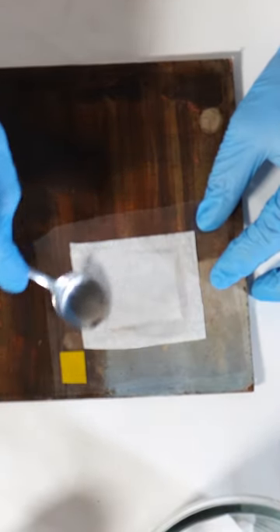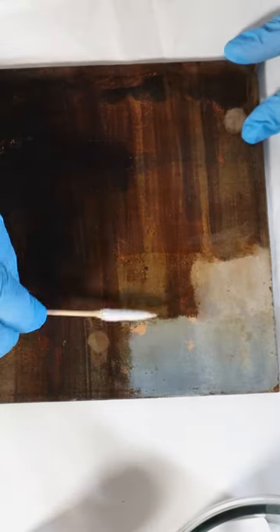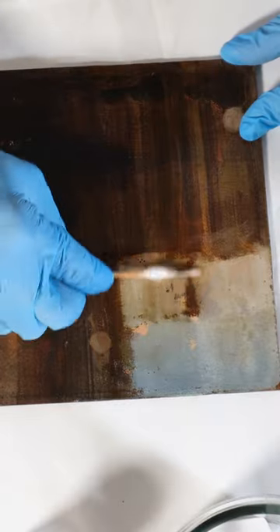After some time I do remove the tissue and clean the residues. After this procedure I can follow with the next treatment.